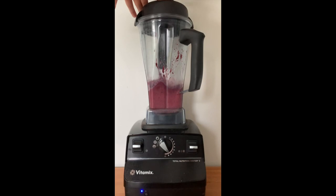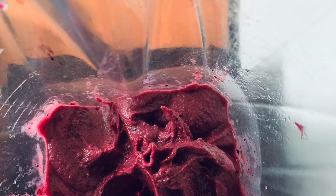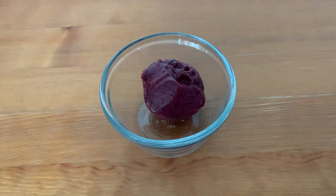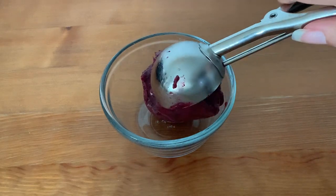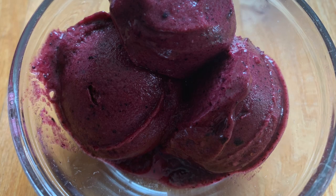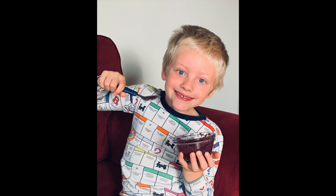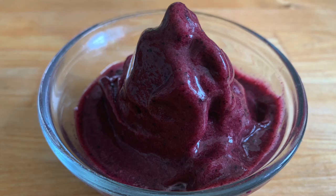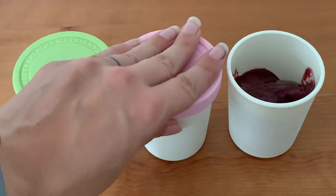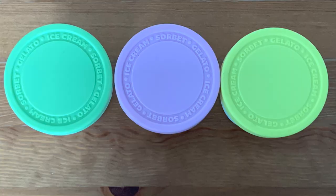Oh my gosh — delicious blueberry pineapple nice cream, so yummy, so refreshing, absolutely delicious on a hot summer's day. We've also tested that recipe without the banana and that works well too — not quite as creamy, but still works and still is delicious. So for anyone who doesn't like banana, can't eat banana, or just wants to switch it up, you can leave the banana out of that recipe.